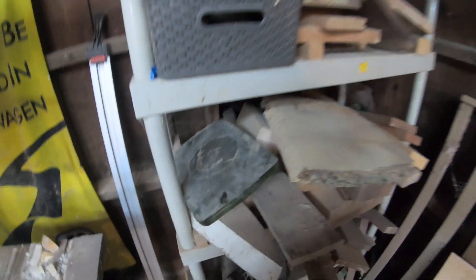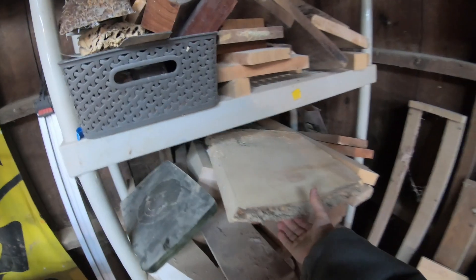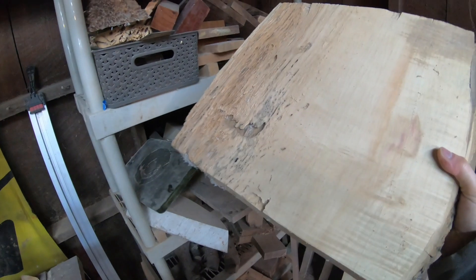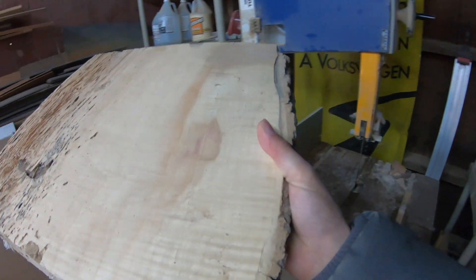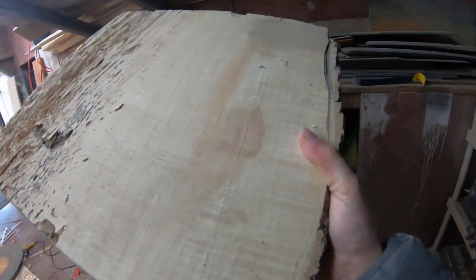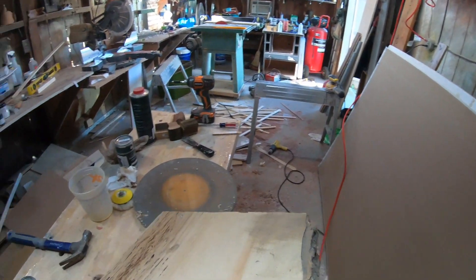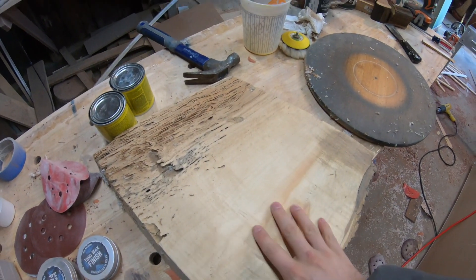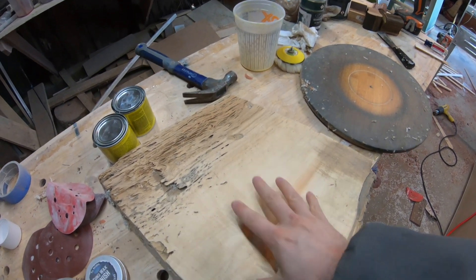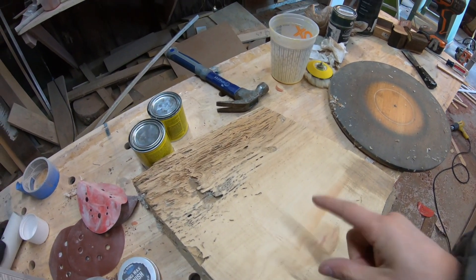I needed to go find a piece of wood. I was looking on my wood pile and I had this old piece — looks like maple burl, but actually it's flame box elder. So we're going to use this piece of box elder and we need to first cut it into a circle.